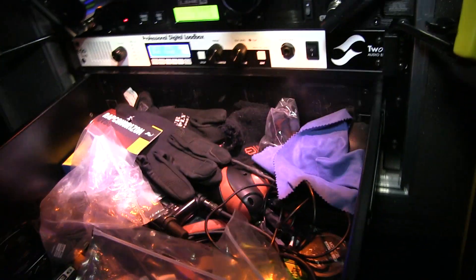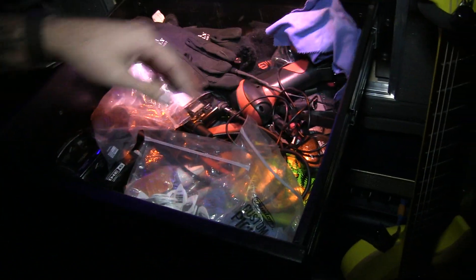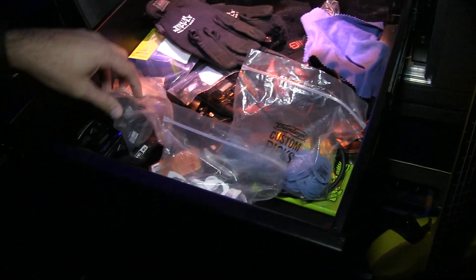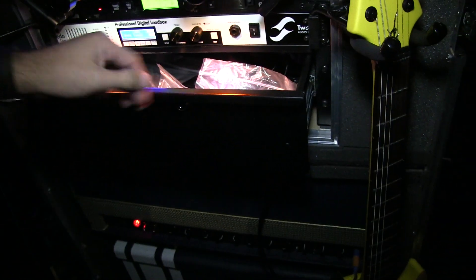Got the drawer — the gloves, all the little stuff, all the picks, tubes, backup wireless, all the extra stuff you need and hopefully won't need.